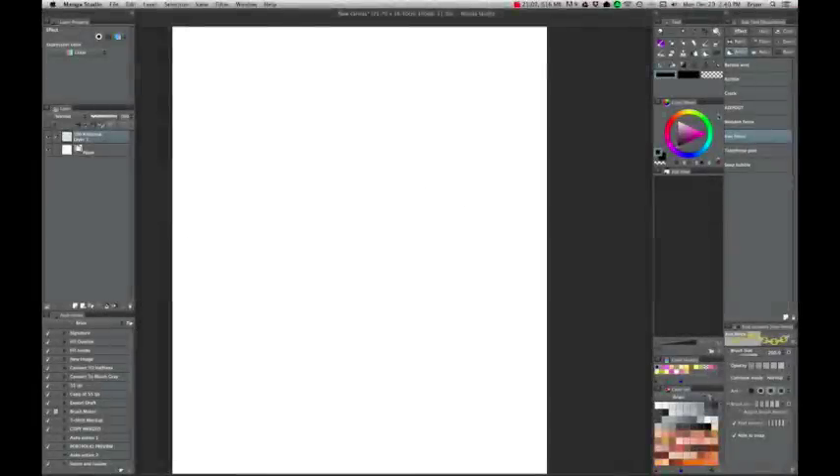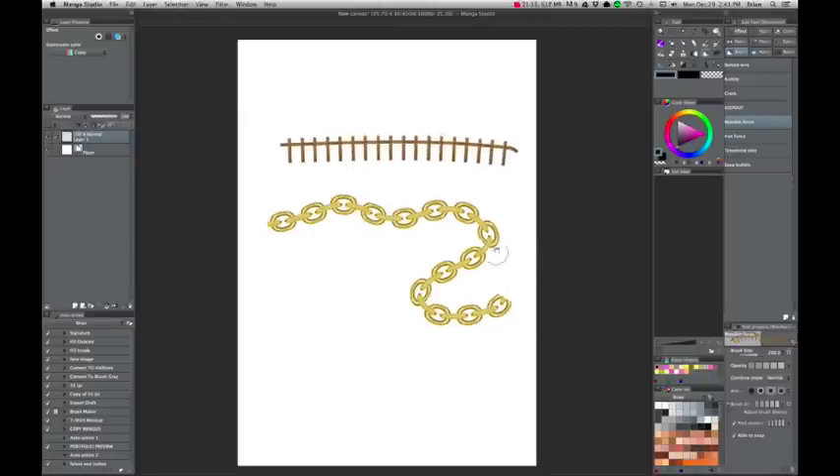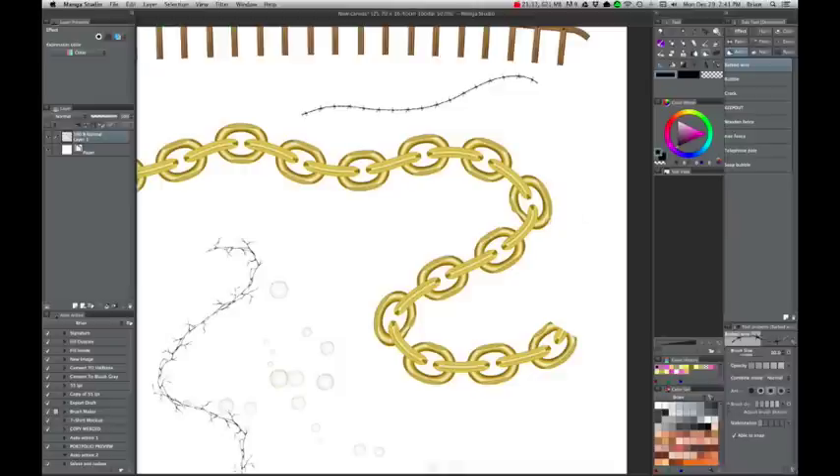One advantage that the brush engine in Manga Studio has over Photoshop is that the brushes can be full color, much like Adobe Illustrator's brushes. These are just a couple of the ones that come with Manga Studio. Not sure if you would actually use them, but it does give you an idea of how flexible the system is.